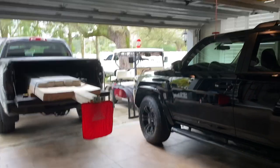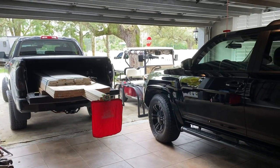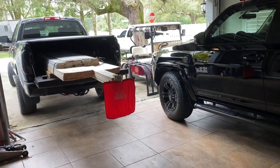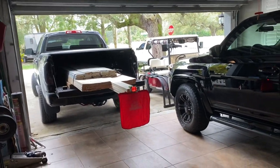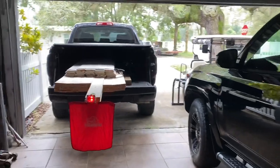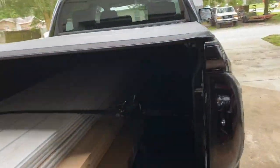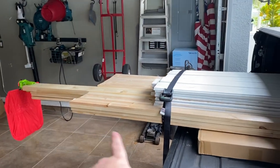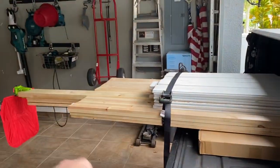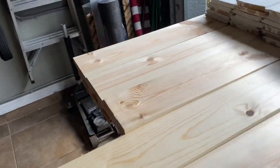Welcome back to the channel. Today's video is something I've been wanting to do for a while — on how I safely load and haul lumber dealing with a short bed truck. This is the Tundra Crew Max with the five-foot bed on here. It's definitely not six foot, but I've got 12-foot, 10-foot, and 8-foot pieces to haul here.